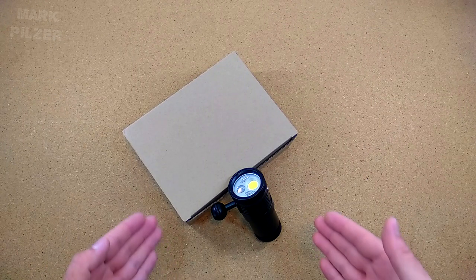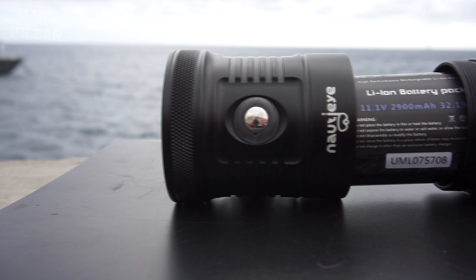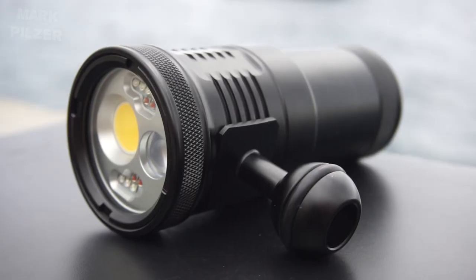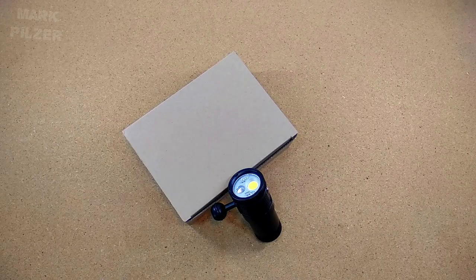Hi guys and welcome back. Today we are going to take a look at a new model from Nauti, the NE20 Diving Video Light. We are going to take a look at an unboxing, what actually comes inside your box. We are going to look at some of the light features, battery charger modes — which are quite a lot. As usual we jump into the water to see how it performs underwater, as well as the pros and cons at the end of the video.